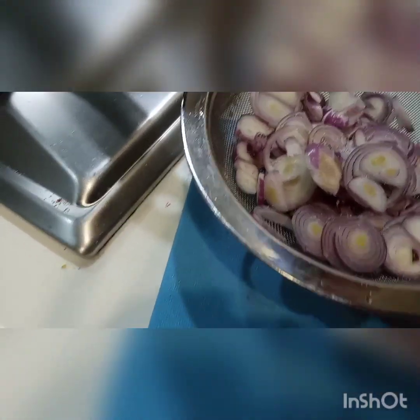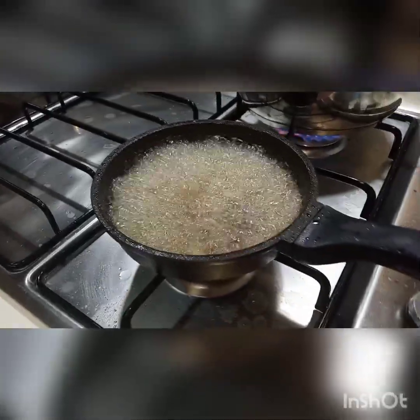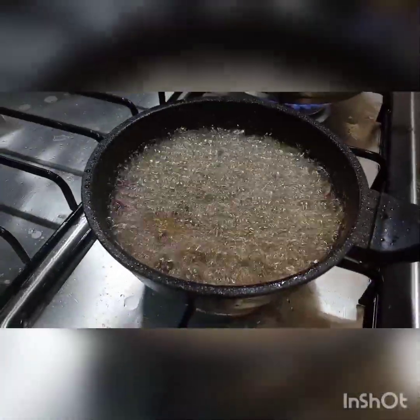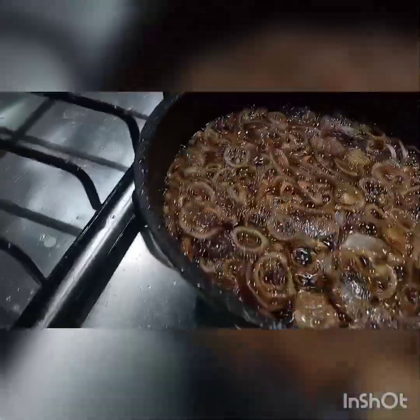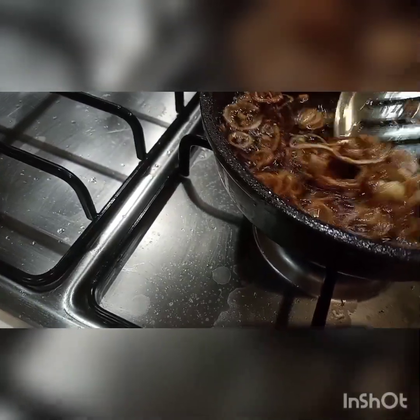I'm going to mix in some salt and deep fry the onion in the oil. Add the onion and fry until it's golden and crispy. Now it's all golden color and crispy. I'm going to put it on a paper towel to drain.